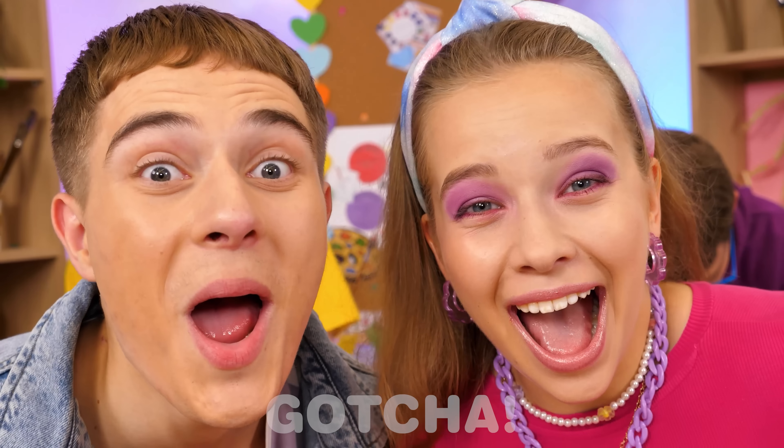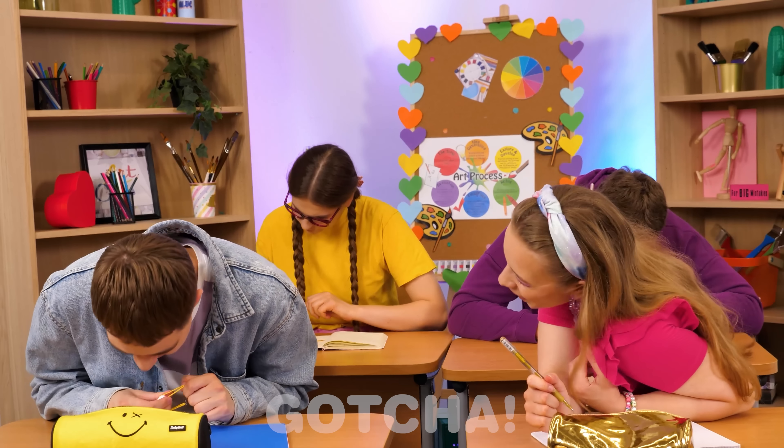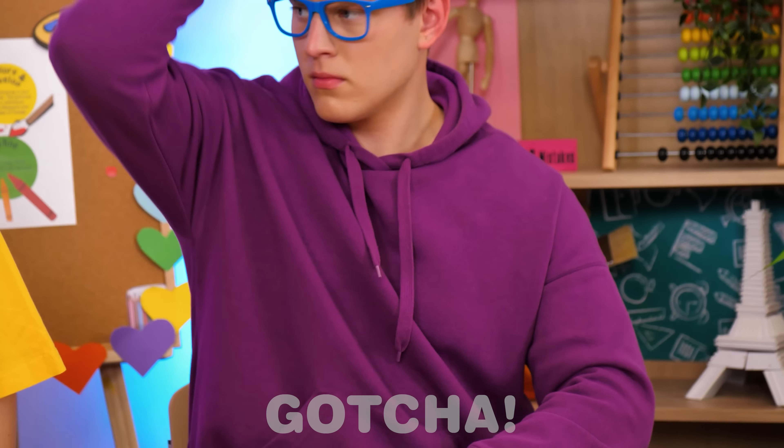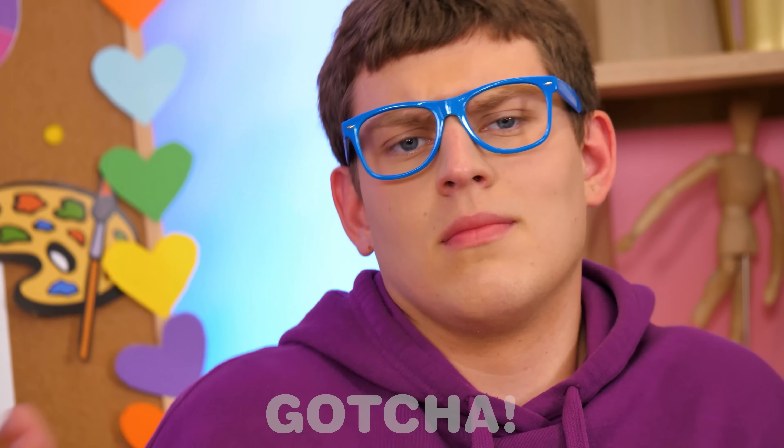Oh my, the teacher spilled all her coffee. Oh no, she looks very angry. Someone's going to get in huge trouble for this. Wait, just watch me. Oh, whatever. Never mind.